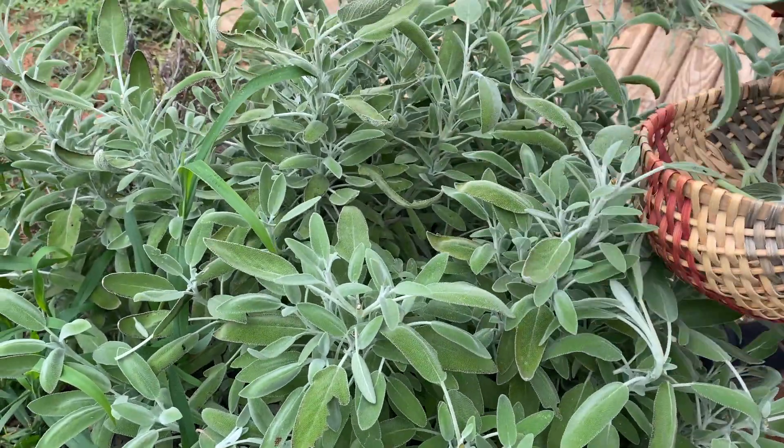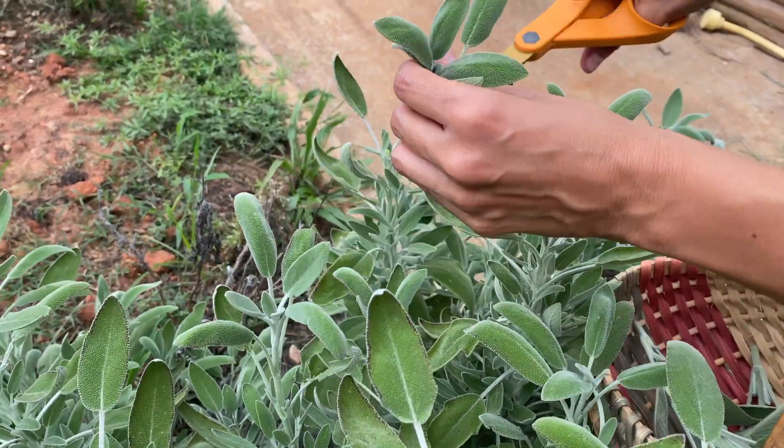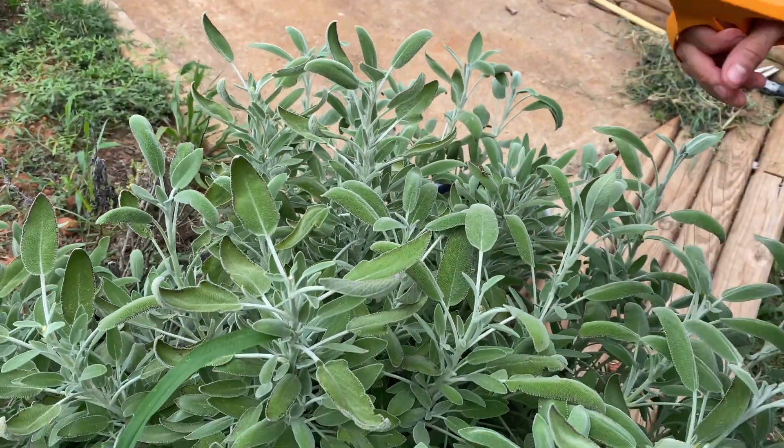We're gonna be using some raw honey. Local honey is gonna be your best bet if you have allergies, because honey does help with allergies. And we are also going to be making a tincture with her as well.